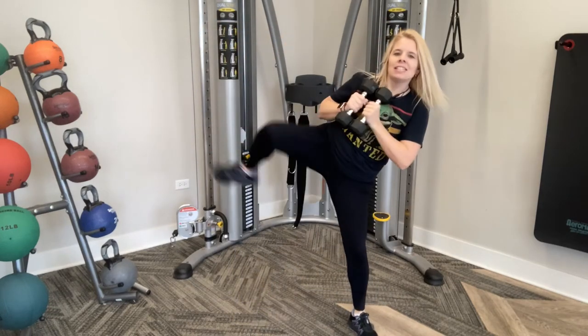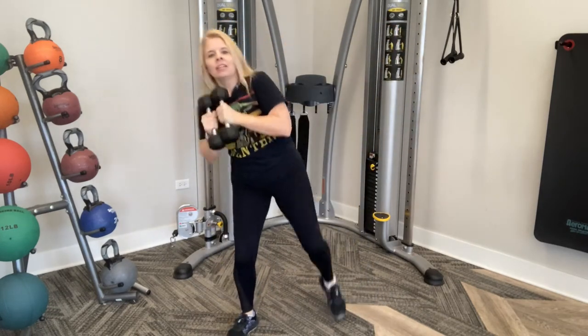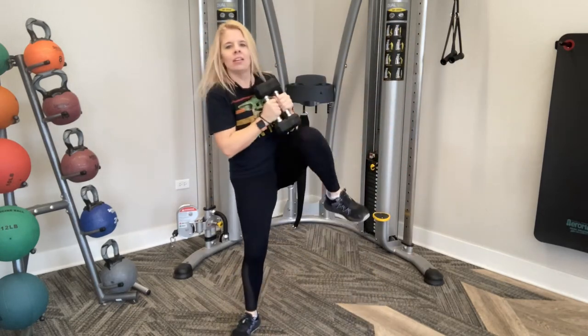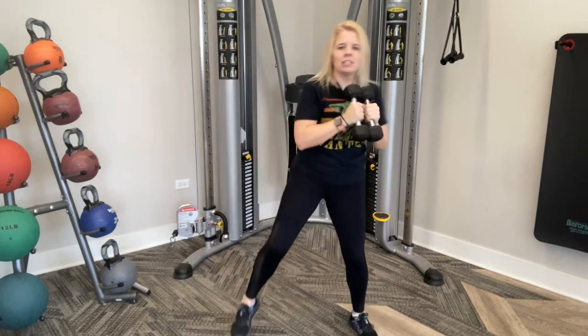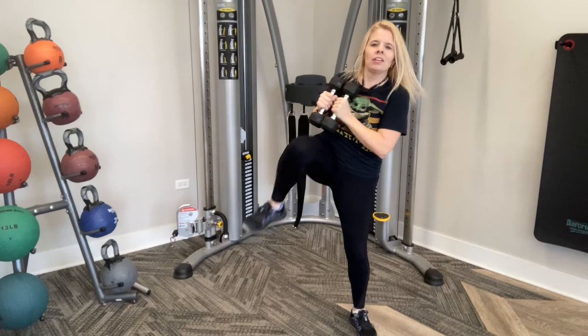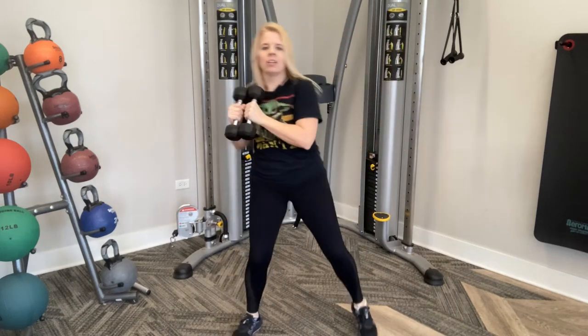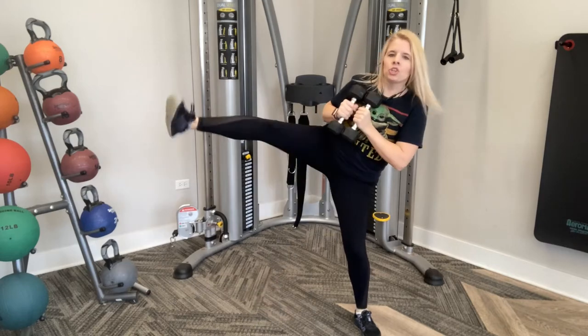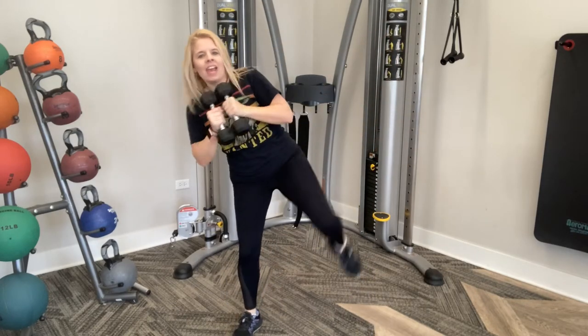We've got ten more. Ten, nine, eight, seven, six, five, four, three, two, last one, and one. Nice job, guys.